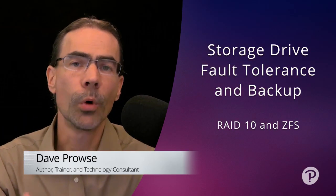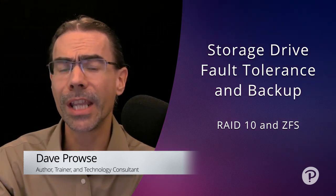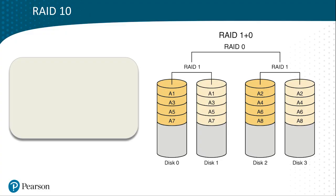Now let's discuss RAID 1+0. This is known as mirroring and striping put together. Looking at the image, we have four drives. One drive is mirrored with RAID 1 to a second drive. We'll call this the odd RAID mirror because we have A1, A3, A5, A7.